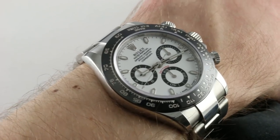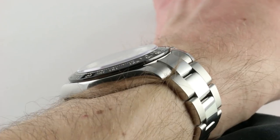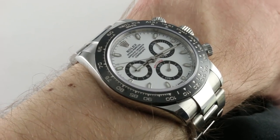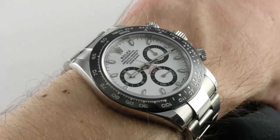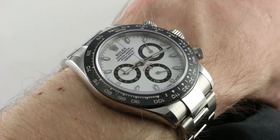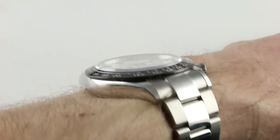The watch on my wrist was part of a pair that debuted at Baselworld 2016 — the latest of the in-house caliber Daytonas. White dial with black bezel or black dial with black bezel, that was your choice. The model on my wrist can be considered the best seller of the two, though both are indefinitely waitlisted. This has certainly been the one that's garnered the most attention from collectors.